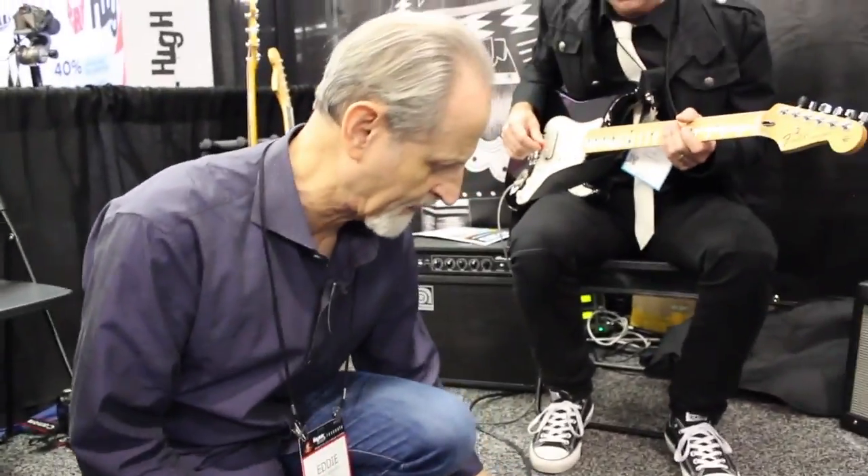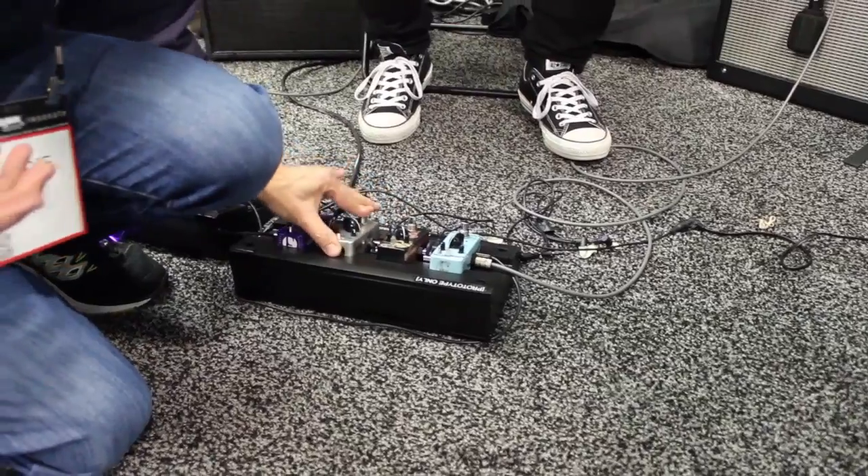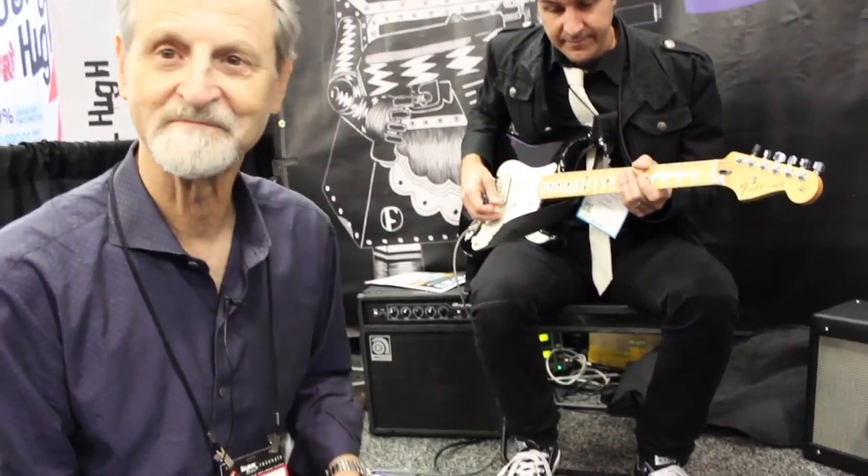Same thing here — you take it out, it goes away. You lift it out of the box, there's no power. You put it in here, you got power. It's pretty amazing. Wireless power to the people!